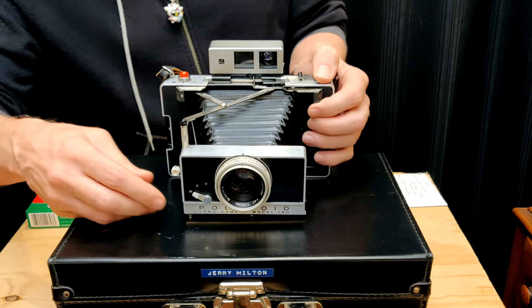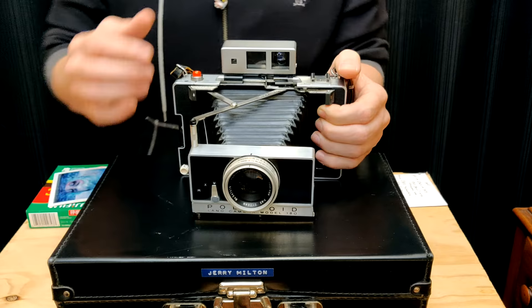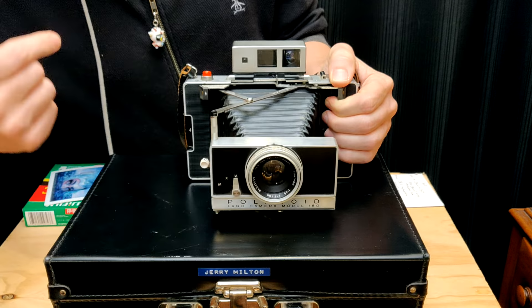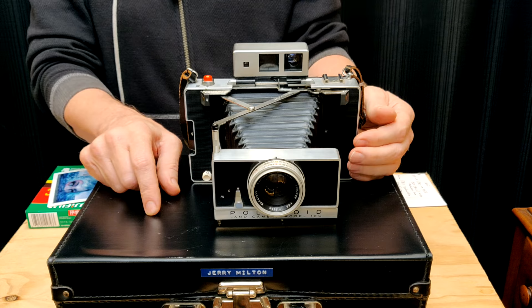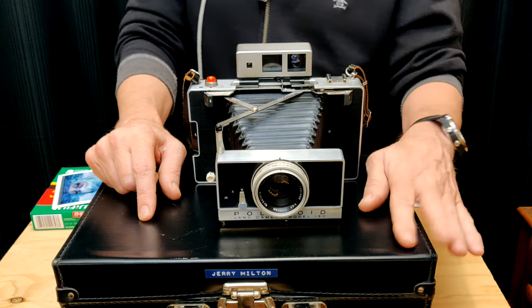There's also a timer. A lot of times you'll get these cameras off eBay and the self-timer won't work, which isn't a deal breaker, because they do make a little contraption that goes on here — a little timer — but I like cameras where everything works. If you can hear that, it's going. They say in the book it's usually around 10 seconds. It's set for X, and they tell you in the instructions that if you're using the bulb, you want it at about 1/30 or 1/60, just so it gives it time to sync properly.